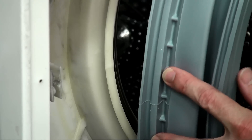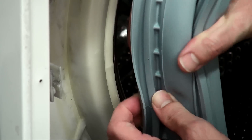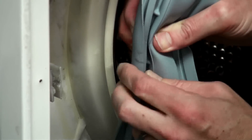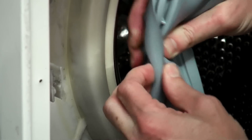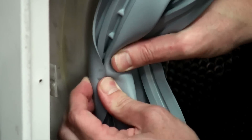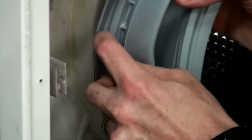With the new door seal positioned correctly — i.e. the three holes down at the bottom — we now need to feed the new door seal over the lip of the outer tub. It's quite straightforward; it can be a little bit fiddly but once you get going it is quite easy.